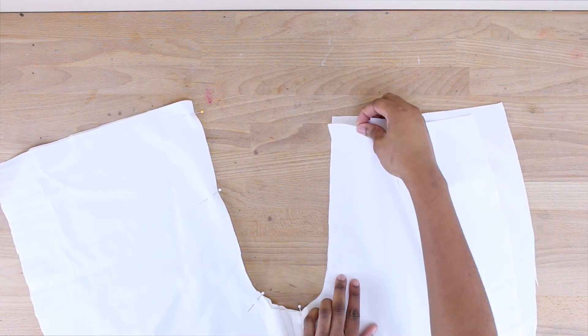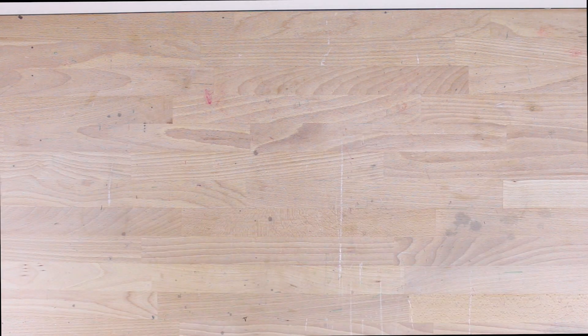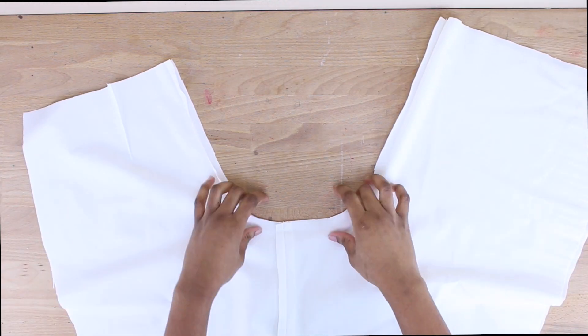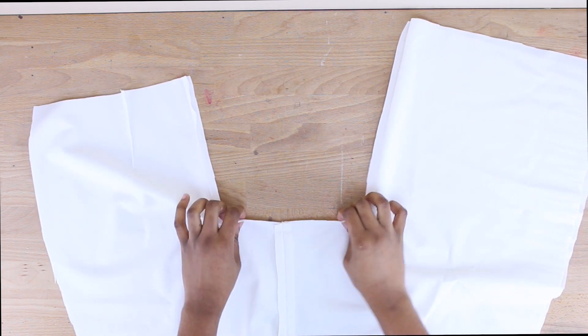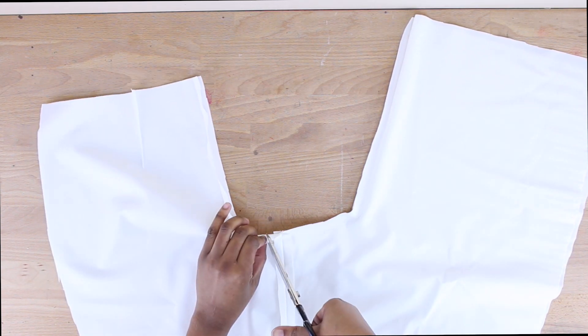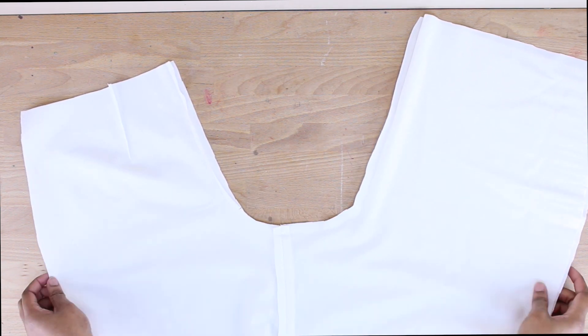I went ahead and sewed that U-shape seam down and it's neatly pressed. You can go ahead and snip a little bit into the crotch curve area to give it some ease so it's able to move freely.